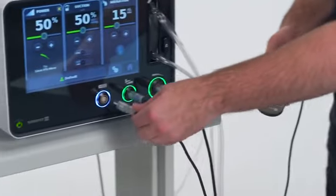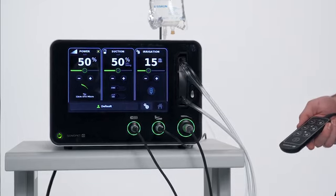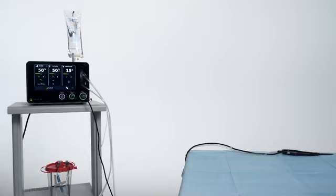The optional hand controller is not required to operate the Sonopet IQ system. To use, follow the steps within the IFU to properly set up the sterile drape with the hand controller.